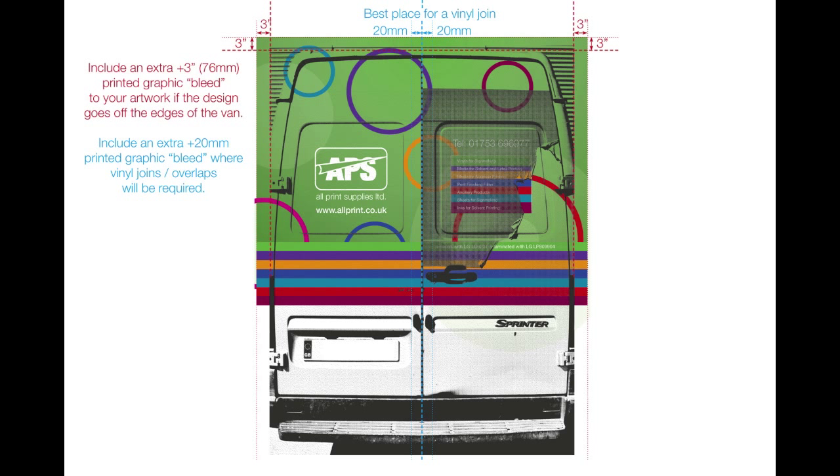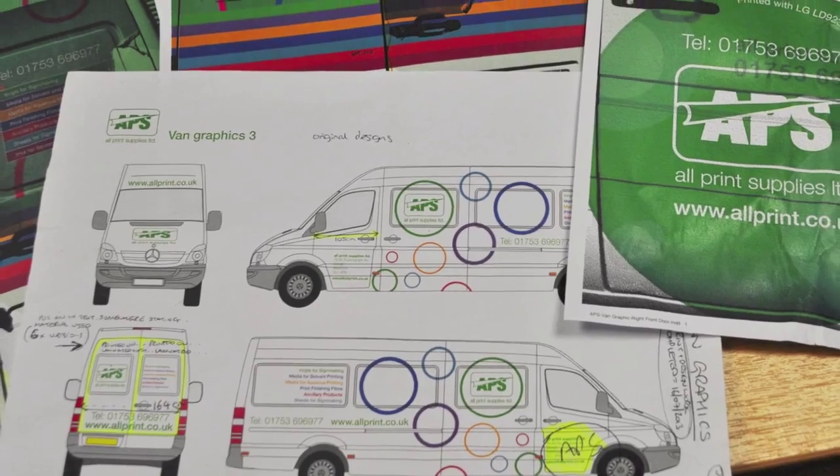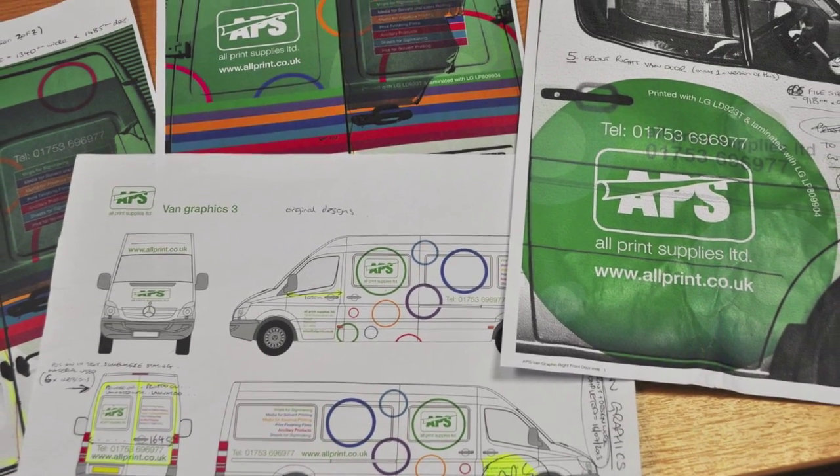A 20mm overlap should be enough. Work out your design so it fits the vehicle and then allow yourself a minimum extra 3 inches of printed graphic running off all edges of the van to ensure you won't run out of film whilst applying the vinyls. Avoid unnecessarily complicated designs, as making joins between complex patterns as you wrap vinyls around the corners of your vehicle are very hard to line up correctly when applied around the van 360 degrees. Always show your designs to the fitter prior to printing so they can give you guidance on what designs will work and which will not be practically achievable.